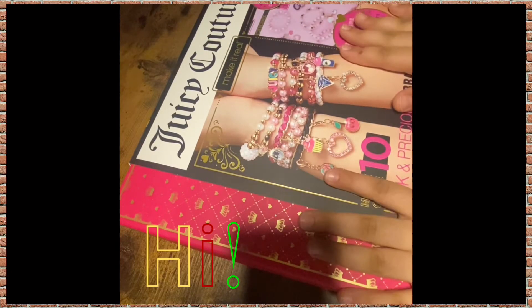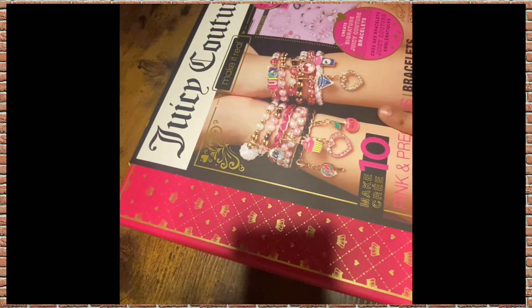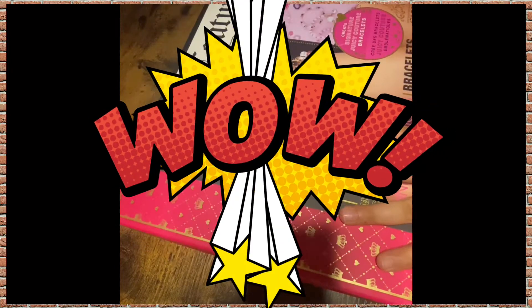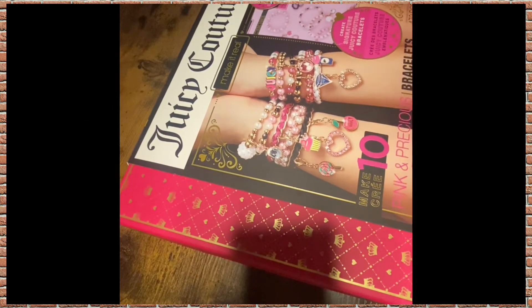Hello guys! Today's video is really good. I just got this bracelet kit from Ties R Us. I went there specifically to get this bracelet because I really love bracelets, so let's get into the packaging.